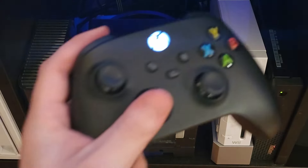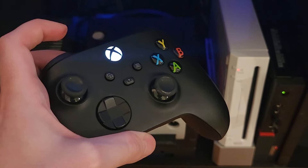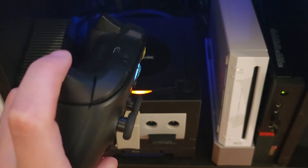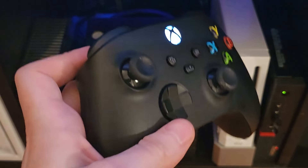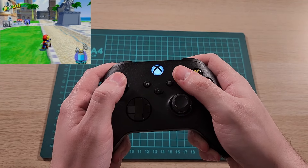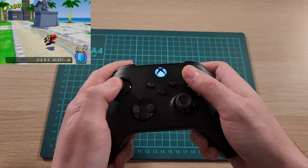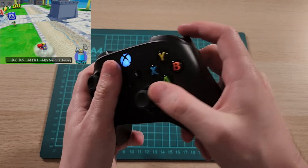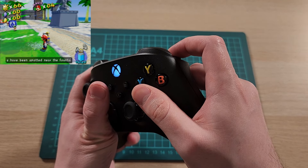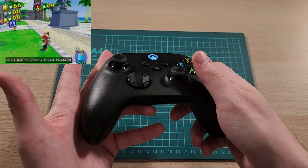We're in pairing mode again, and now I thought we'd try the Xbox One controller. We'll put it in pairing mode — and it's paired. One of the reasons I want to try this is it has analog triggers, just like the GameCube. But are they functional? That's the question. With the Xbox One controller, it does everything you'd expect, with the added benefit of having analog triggers. If I lightly press the trigger, we'll get just a little bit of a dribble, and then I can push all the way.